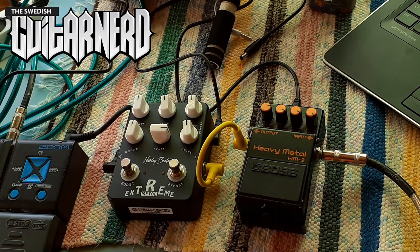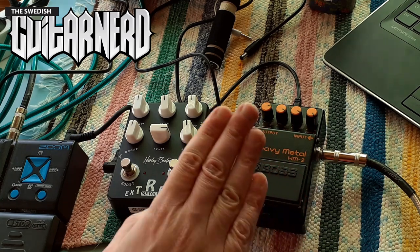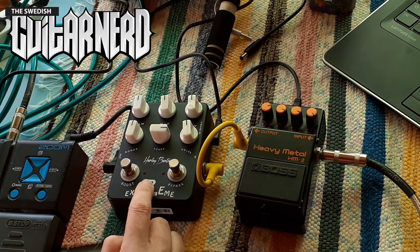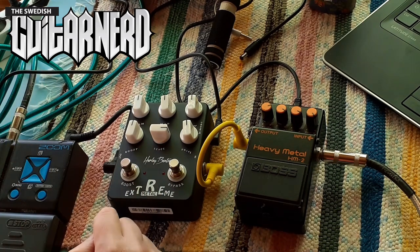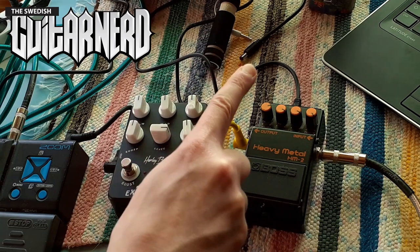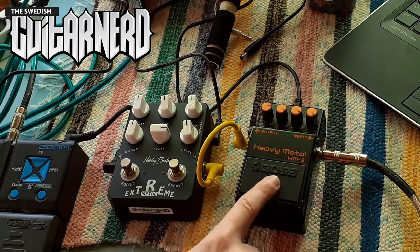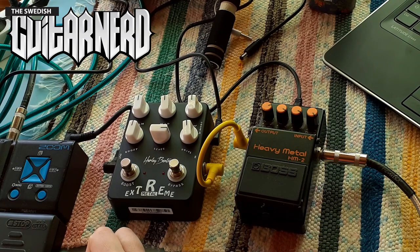Hey, this is Swedish Guitar Nerd. I just did a video about the Harley Benton Extreme Metal pedal, and in that video I mentioned another pedal — the Boss Heavy Metal — because I thought I heard something in it that reminded me of this. So today's mission is to try to make this one sound like that one. Can I make the Harley Benton Extreme Metal pedal sound anything like the Boss HM-2 Heavy Metal pedal?